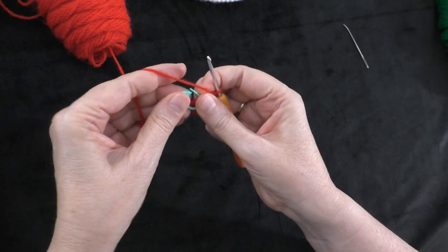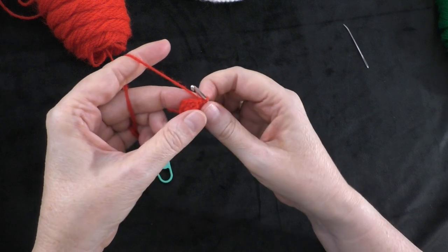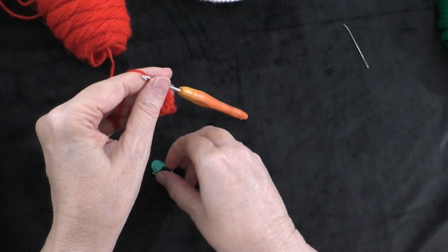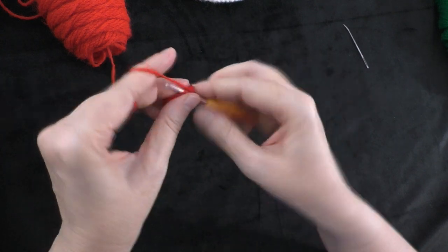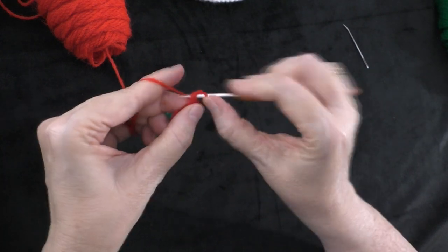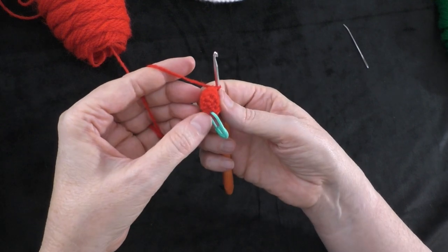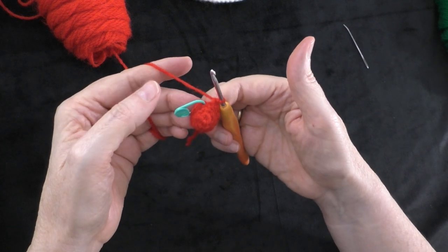Going on to round four: two single crochets in the first stitch, and then one single crochet in the next four stitches. So two single crochets in the first stitch — one and two — put our marker in the first of those two, then one stitch in each of the next four stitches: one, two, three, and four. Repeat that sequence: two single crochets in the next stitch, then one single crochet in the next four stitches. At the end of round four you should have twelve stitches all the way around.